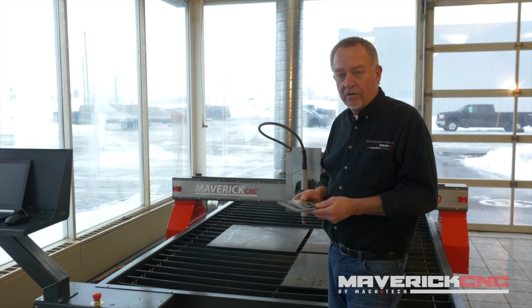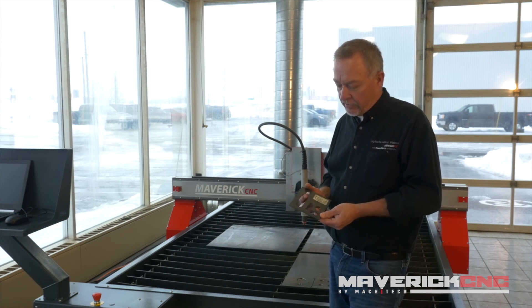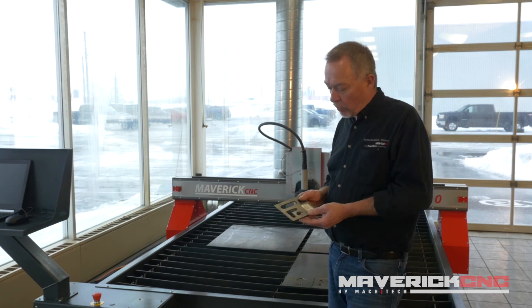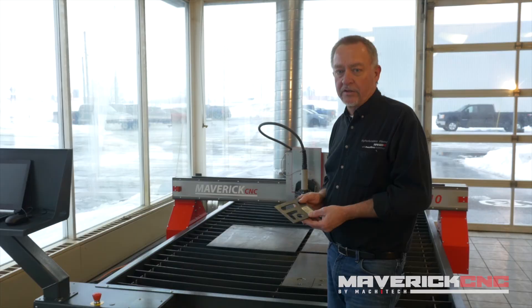If you want more detail or help with cut quality issues, call the experts at Hypertherm and the experts that build these CNC cutting tables. They're the ones who can steer you in the right direction and tell you whether or not plasma is the right process for your application.